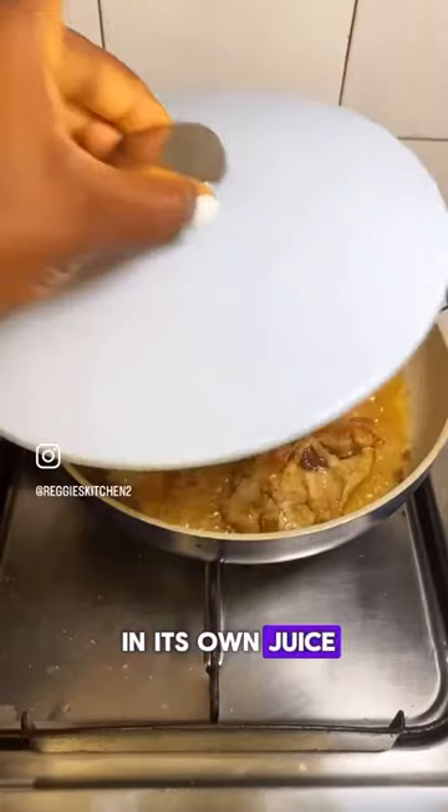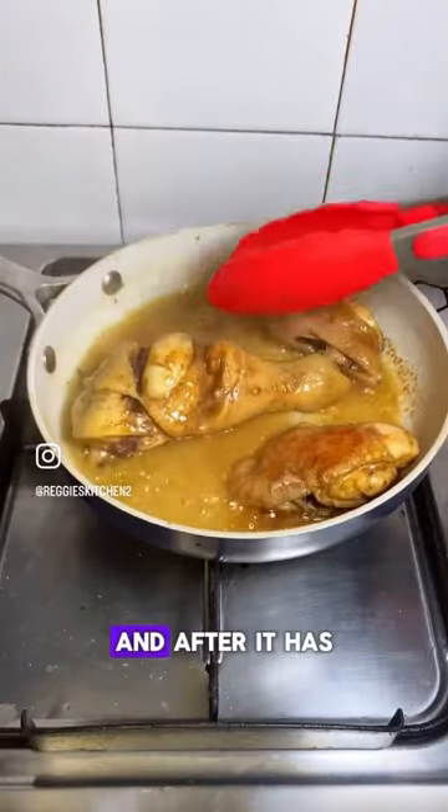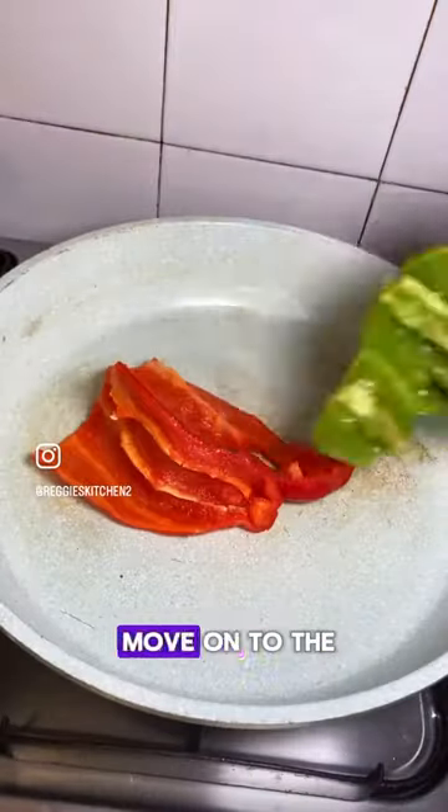We are going to allow it to cook in its own juice. After some minutes of cooking, we are going to check on the chicken to see if it's properly cooked, and after it has been properly cooked we are going to move on to the next step.